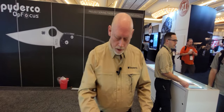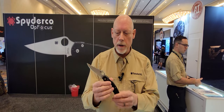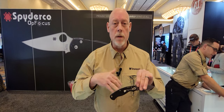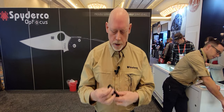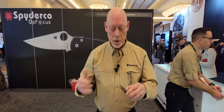Thank you. One of the knives getting a lot of interest here at Shot Show 2023 is the Military Tube. When people first see it and we tell them it's got a compression lock, what we'll often hear is, 'Oh, it's a liner lock on the back of the handle.' It's not that simple. There are very significant differences as far as strength, operation, and all that type of thing.